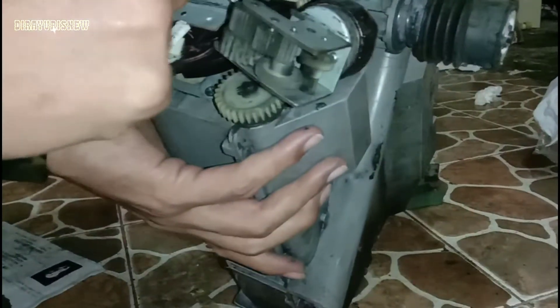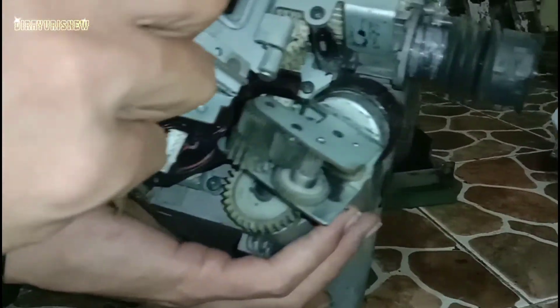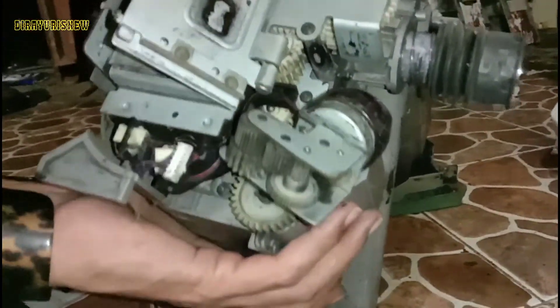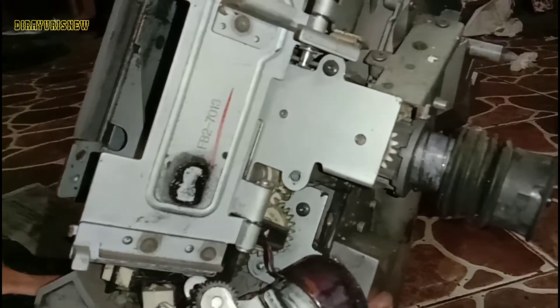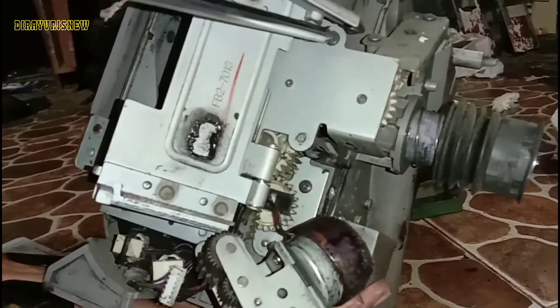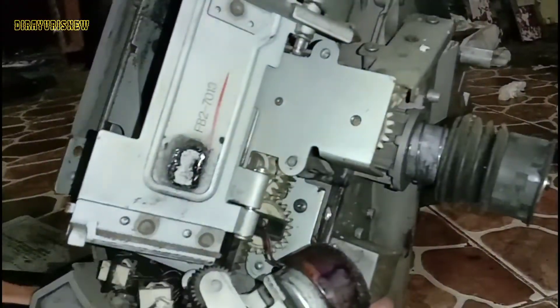Oke, bisa soketnya. Ini sudah kita lepas, baru kita melepas rangkaian besinya. Ini semuanya nanti kita cuci, kecuali motornya — tidak usah dicuci, tinggal dilap, nanti kita semprot.